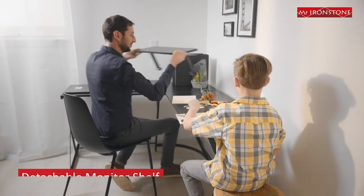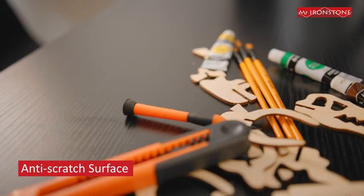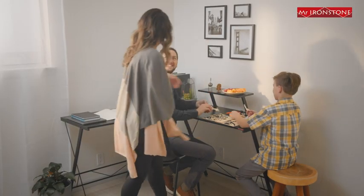The detachable monitor shelves can customize your setup the way you want. Our durable surface is tough on spills and can handle anything. More room means more fun. Mr. Ironstone.